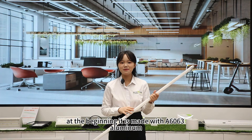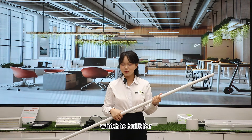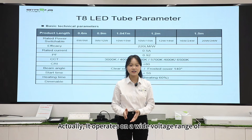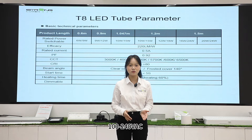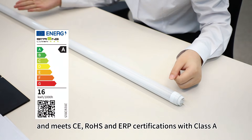It is made with A6063 aluminum, which is built for top-notch heat dissipation and eco-friendliness. It operates on a wide voltage range of 100 to 240V and meets CE, RoHS, and ERP certifications with Class A.